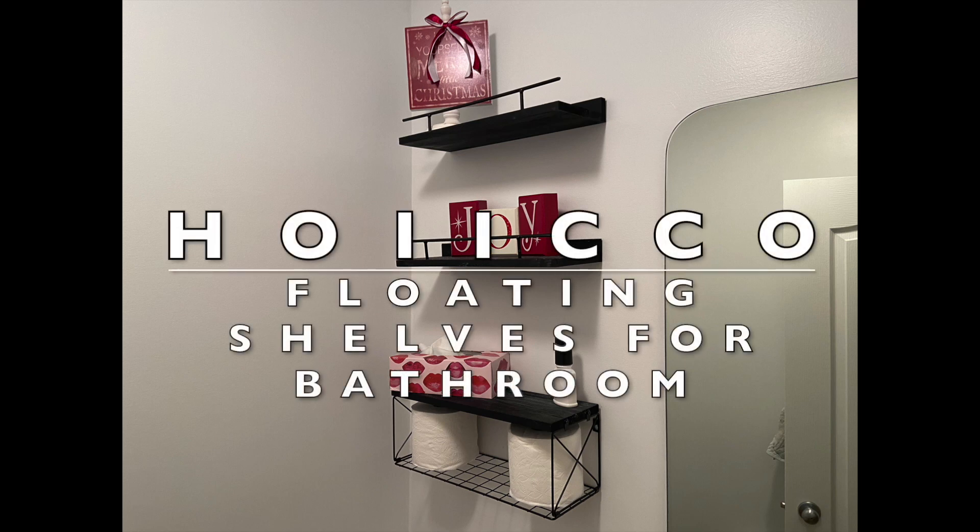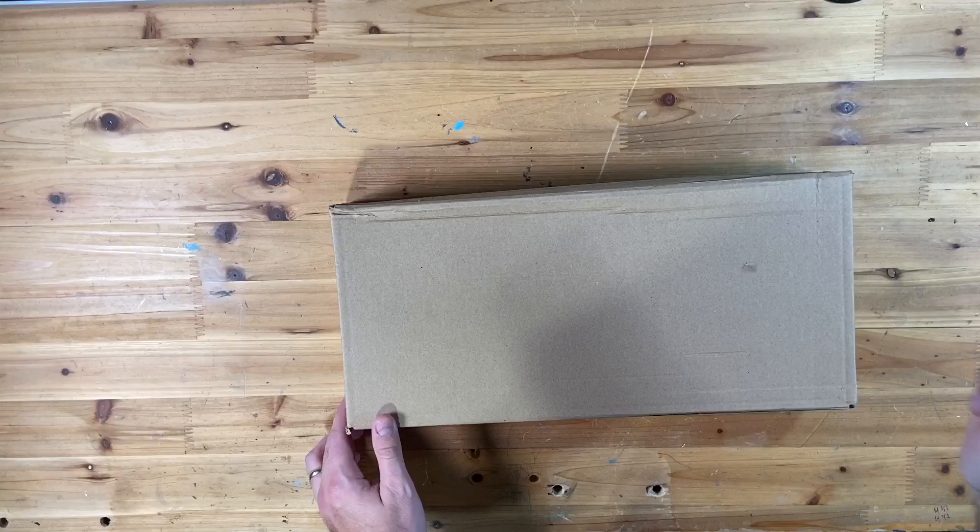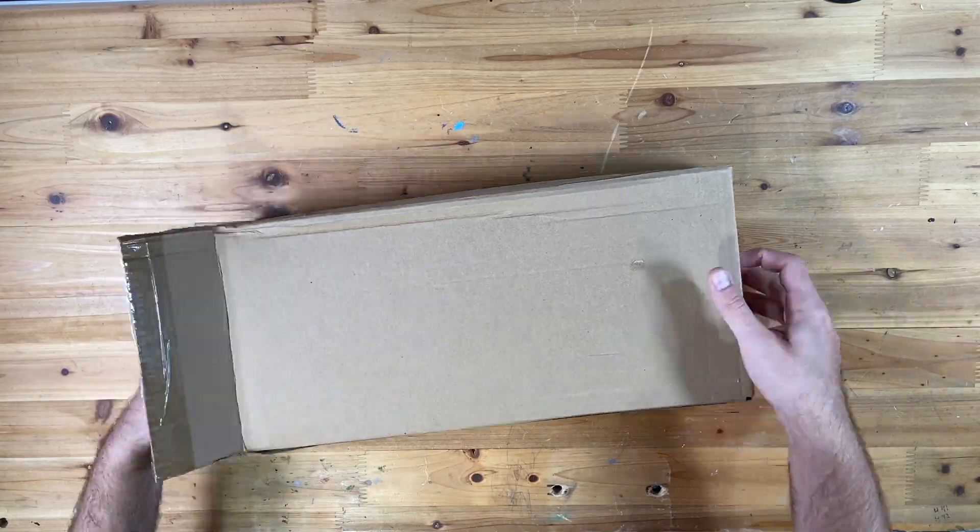Hey everybody, welcome back to my channel. Today we're checking out these floating shelves for your bathroom by Hoiko. Let's unbox this here.